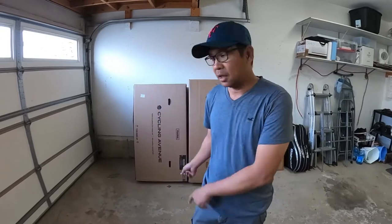For today's video I'm going to talk about a couple of things. First is why I bought a bike off of Cycling Avenue and not on Pink Bike, Kijiji, or Facebook — this is a fat bike. Also, I'm going to show you the unboxing of this bike and, hopefully if it's easy enough, how I put it together.